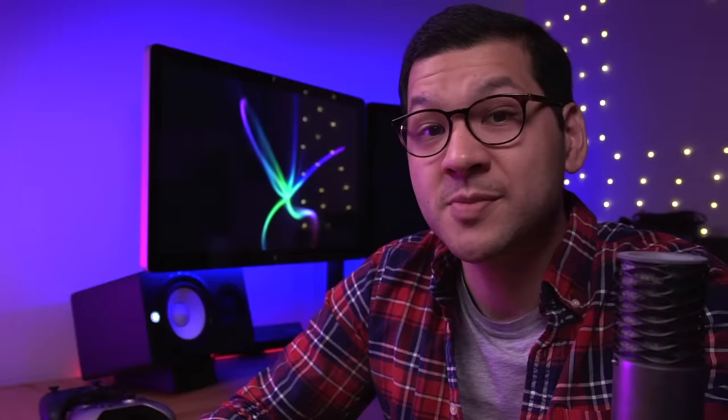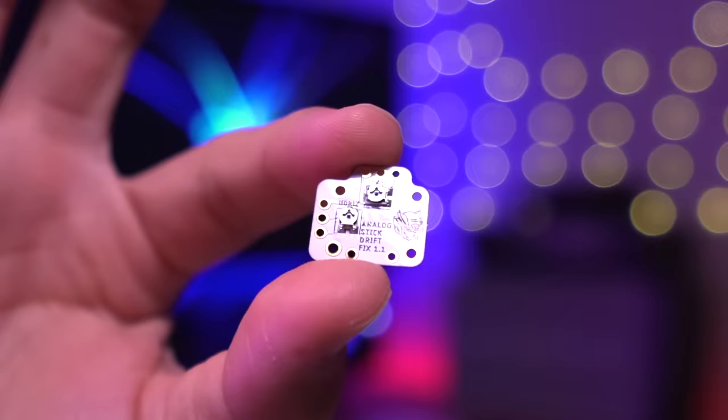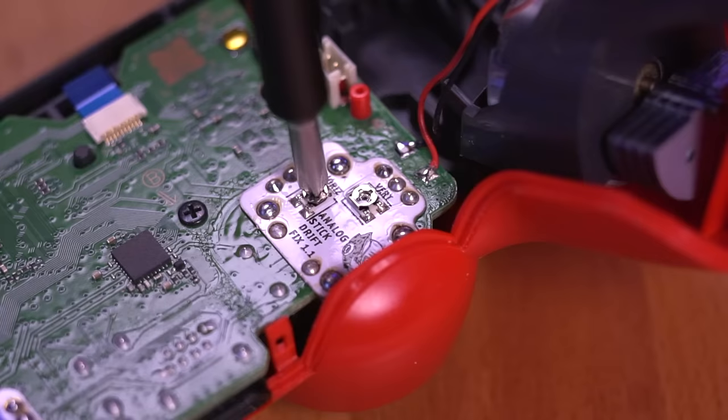This leads me to today's topic: Helder's analog stick drift fix. These simple flex PCBs install into your controller. The small holes match exactly to the pins on the analog stick for the PS4, PS5, Xbox One, and Xbox Series X controllers. The way Helder's mod permanently fixes joystick drift is that the two potentiometers on the flex PCB compensate for lost resistance on the existing potentiometers on the actual analog stick itself.